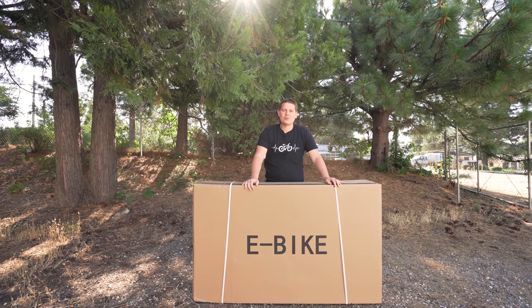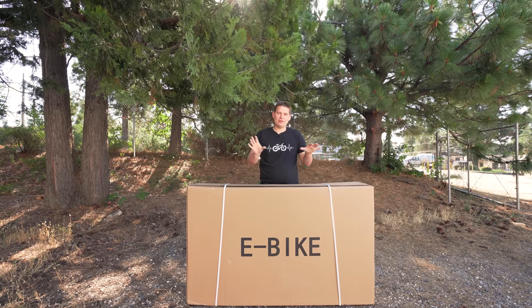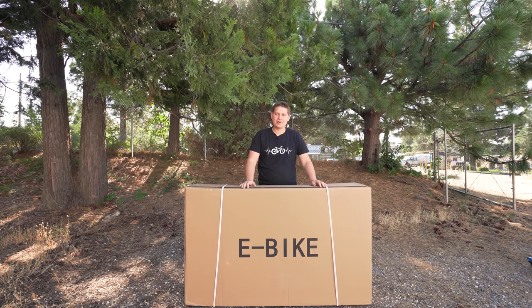This is a video for the recent or new owners of the Foxbat from Bolton e-bikes. I want to show you how to get your brand new bike out of the box and get all of the basic things set up so it is ready to ride.